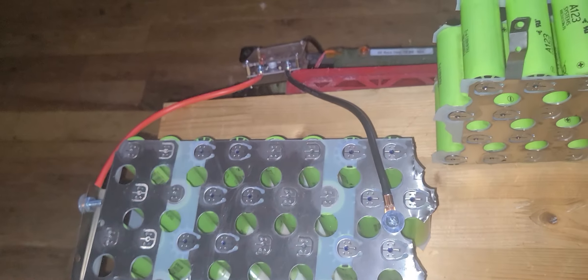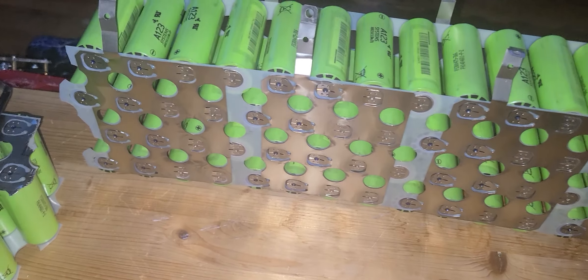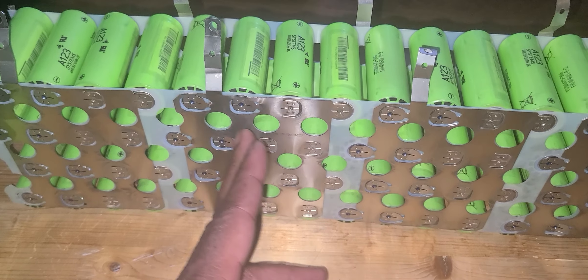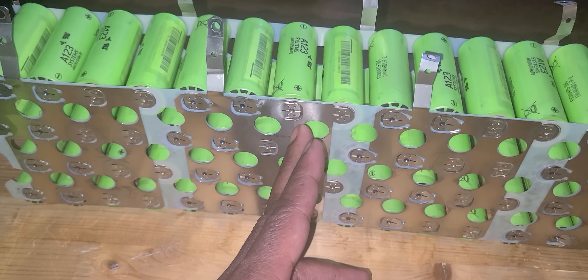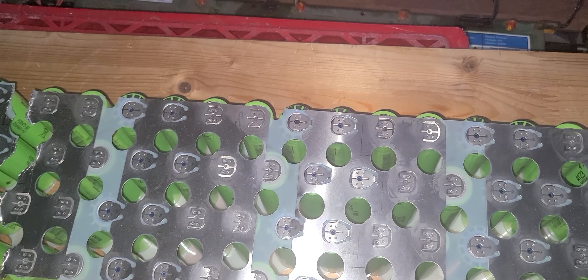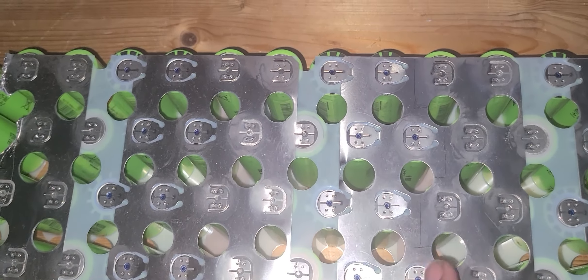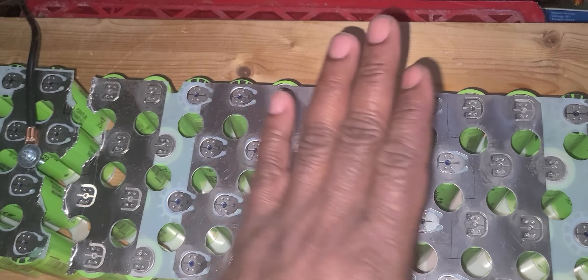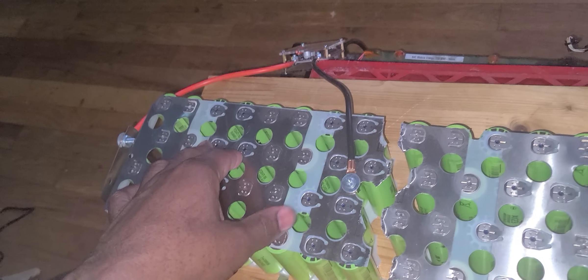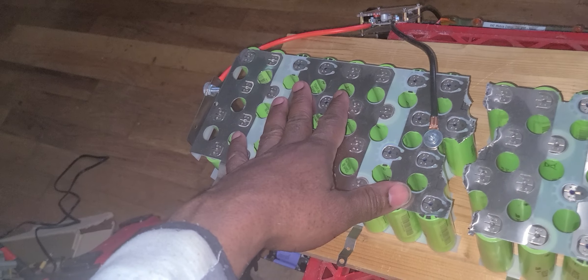I purchased two of them. You can see the price — $72 for two. Now what I'm going to do: I'm going to disassemble this battery and merge them together to make a 48 volt. I also have a different kind that I cut just like that to add a portion to the 36 to make 48. I have a car in Haiti I'm going to ship this to and use these batteries as car batteries.